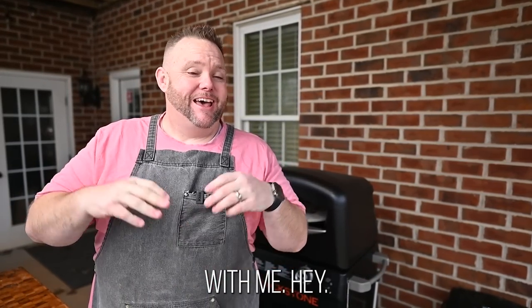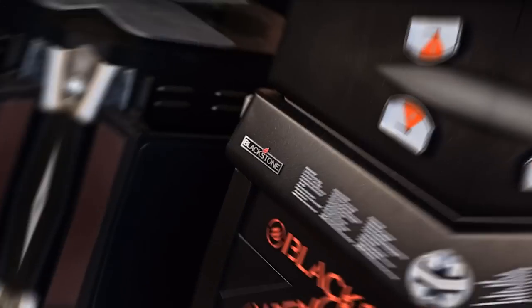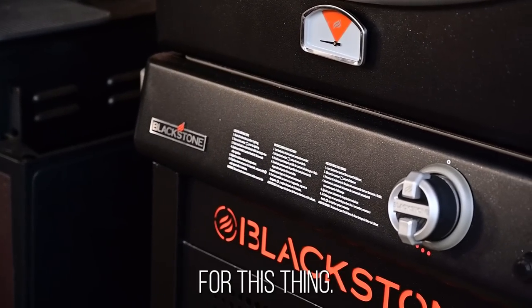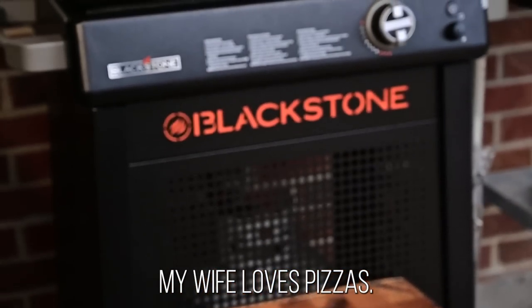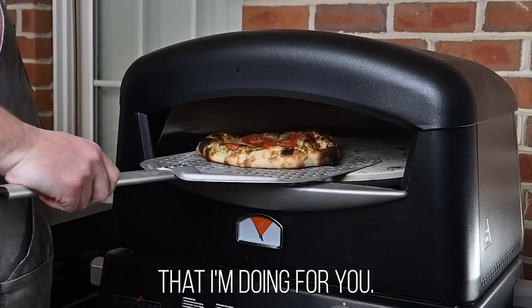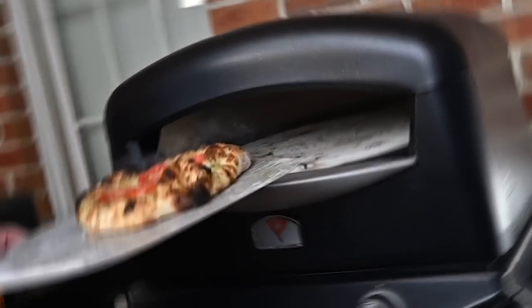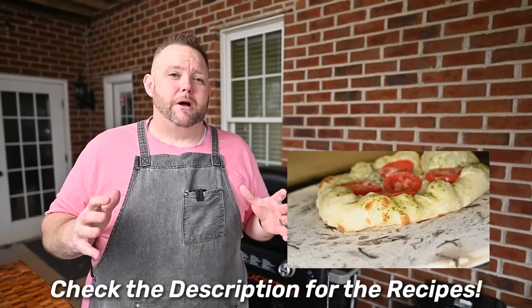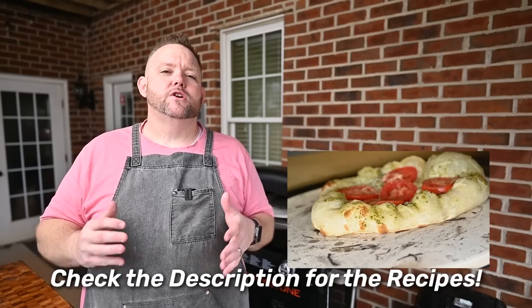Hey, welcome back! Today we're cooking on this brand new Blackstone pizza oven. I've been waiting for this thing — I love pizzas, my kids love pizzas, my wife loves pizzas. I'm looking forward to a pizza party. I've got two pizzas for you: two different doughs. One is a Mellow Mushroom copycat recipe, and the second is just regular store-bought dough. It turns out so beautiful.